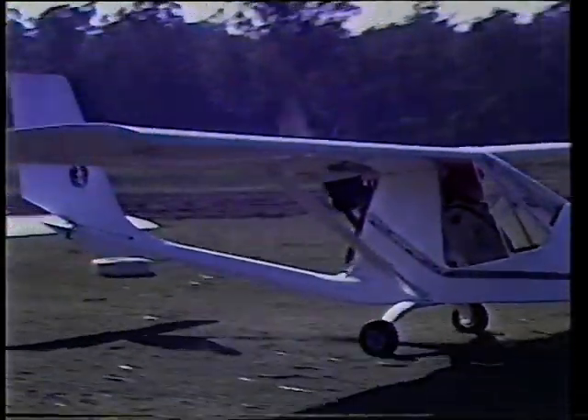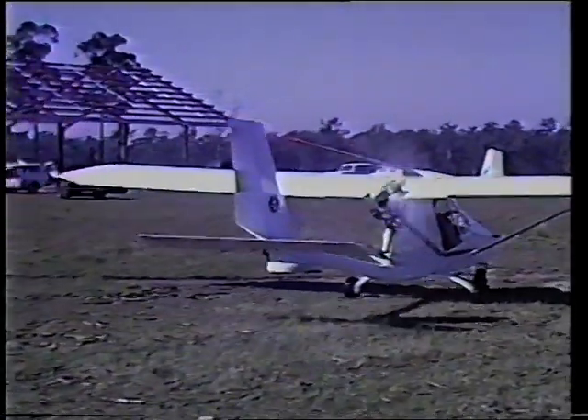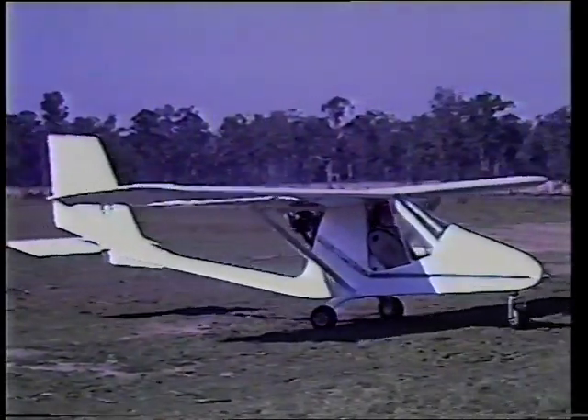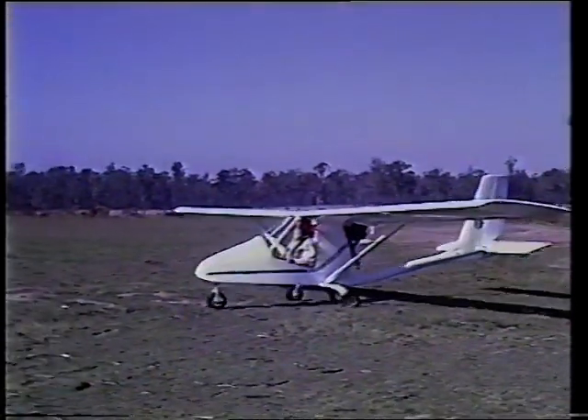It takes about 20 minutes to de-rig the Seabird and load it on its transport trailer. In the background is the big hangar being erected that will house Seabird's developments and flight test centre. But for now, it's back to the workshop at Harvey Bay — for the small Seabird, the future could be unlimited.